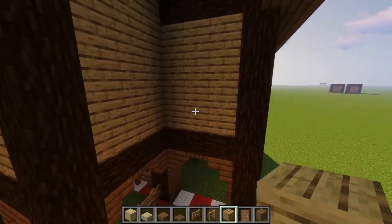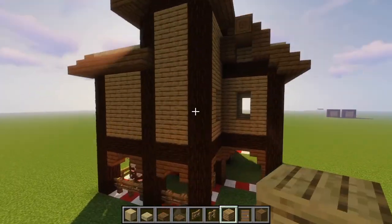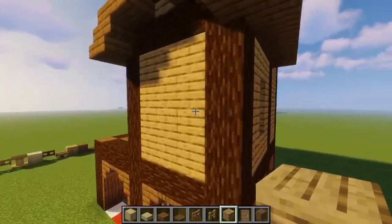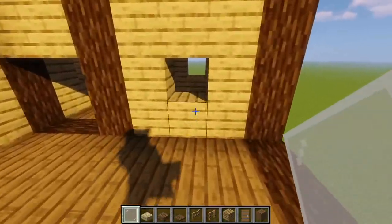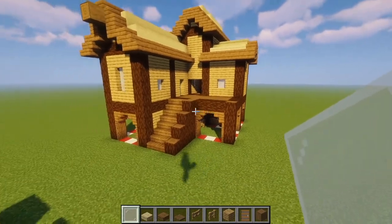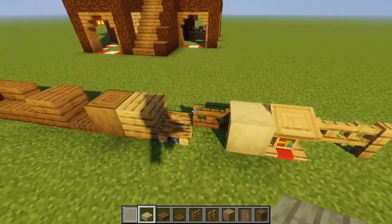We're not going to put anything on the right. We're going to come to the back and place two windows like this. We're not going to make a window on this two by two tower — we're going to put one to the left and one more right here. The next step is to take our white stained glass panes and fill in all the gaps where we made our window holes. Once we are done with that, we are going to focus on the little designs on top of the windows.